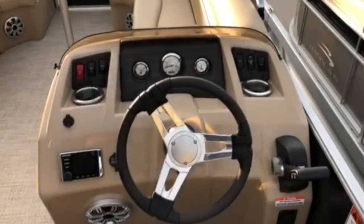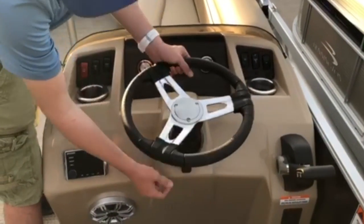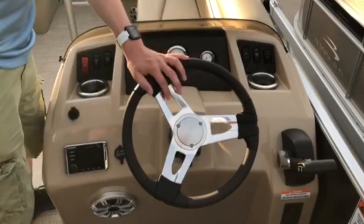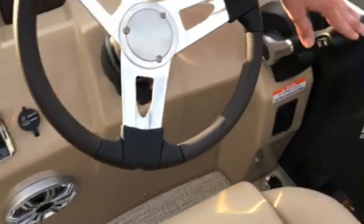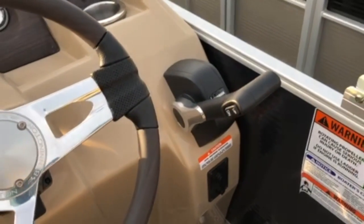The steering wheel is a custom upgrade, which also has a small lever at the bottom that can be used to move your steering wheel up or down, depending on your liking. This boat also has a Kicker stereo and speaker system upgrade, and the side mount controls for your Yamaha outboard are on the right side of the console as well.